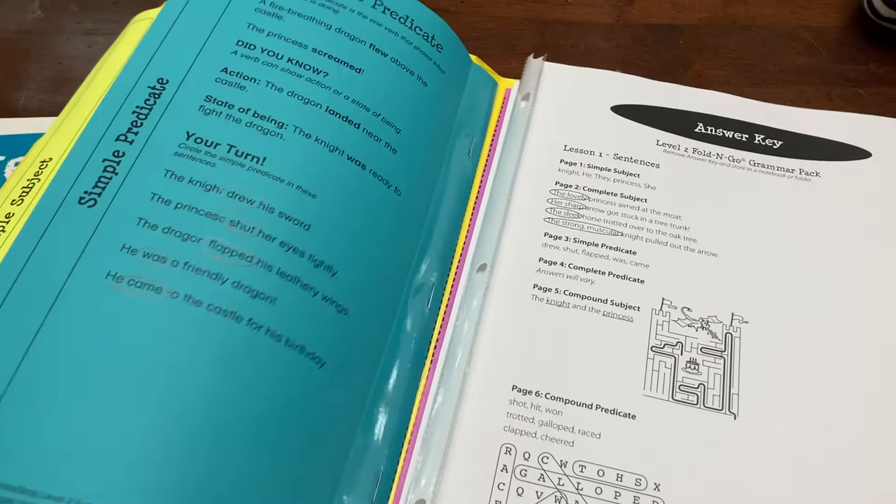I thought the grammar part of this was helpful. I wouldn't use this as a standalone grammar program, but I felt like it was really good and helpful — good review and a good way to help cement some of this stuff. Alright, so we played this game to see who could build their fable first, or build the parts of their fable.